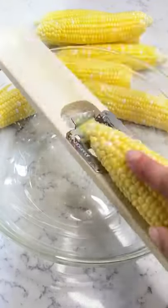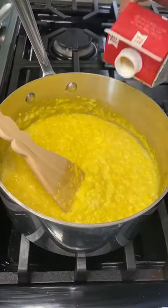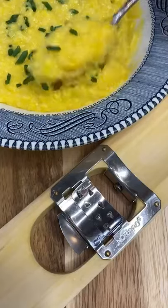Run the cobs along the corn creamer to release the milk and cut off the kernels, then transfer to a pot and cook over medium heat until thick. Season with salt, then add a splash of cream and a good hunk of butter — not too much cream though. Serve, top with chives, and it's also a great dipper for fried okra. Trust me.